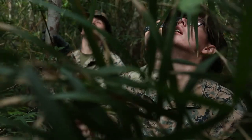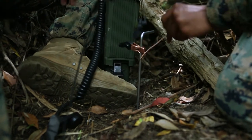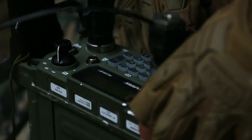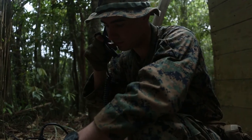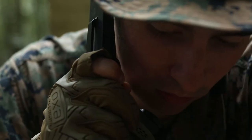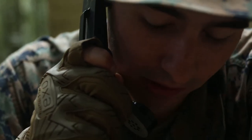You don't know how deep you're going to be into the jungle until you're there. You could be trying to talk to someone that's really high up while you're down low, and you can't get them because they don't have their antenna high enough. Predator 1, this is Predator 2, radio check, over.